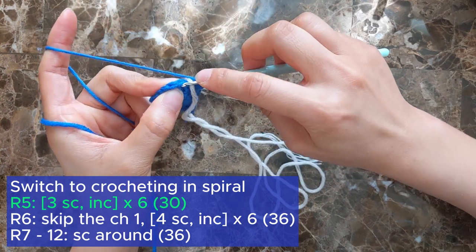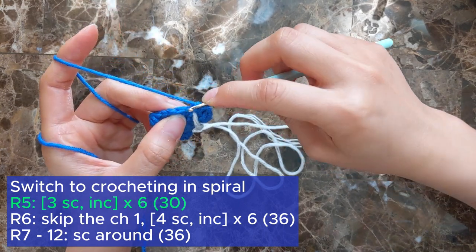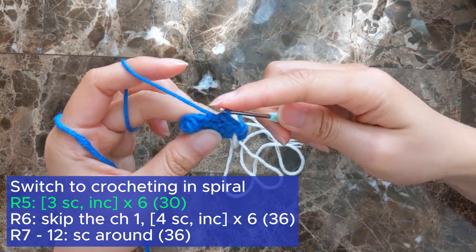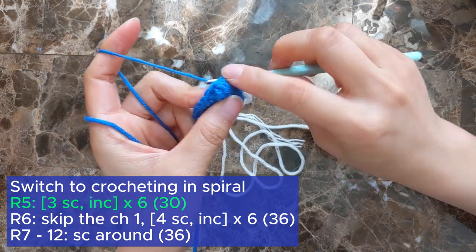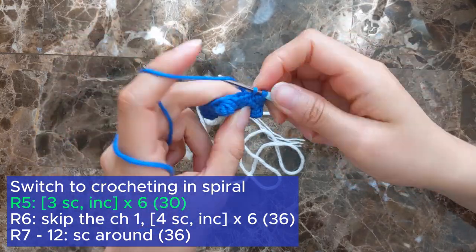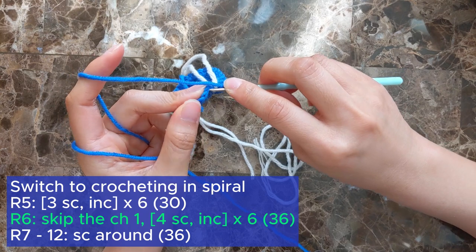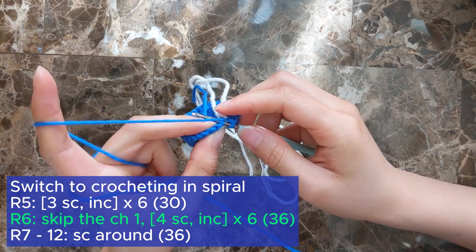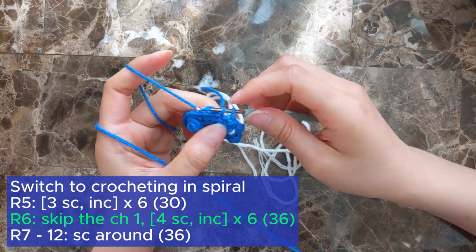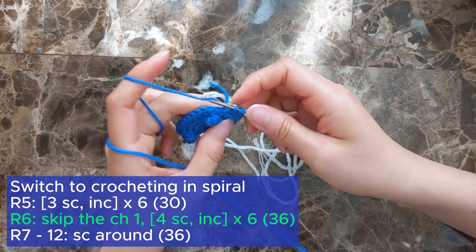Since we haven't closed off the previous round, slip stitch to join and chain one. To start round 5, single crochet into the first 3 stitches, then increase into the next stitch. Repeat this sequence 5 more times for a total of 30 single crochets at the end of the round. For round 6, skip the first chain one and single crochet into the next 4 stitches, follow that with an increase. Repeat the sequence 5 more times for a total of 36 single crochets.